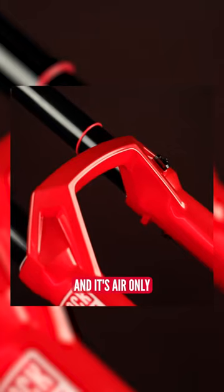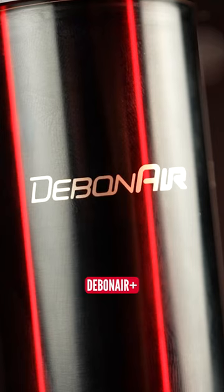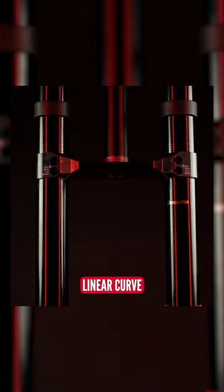Into the spring of the fork, and it's air only — there is no coil version available. It's got the new Debonair Plus air spring on the inside there. This thing is incredibly supple, and it's got the most linear curve they've ever had.